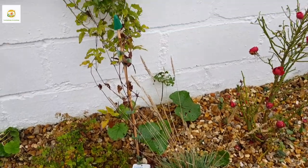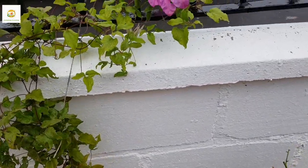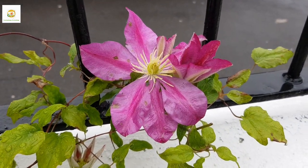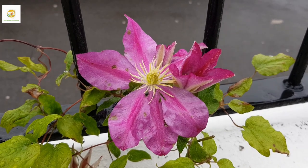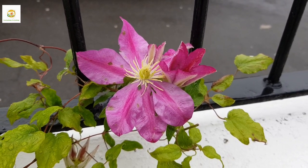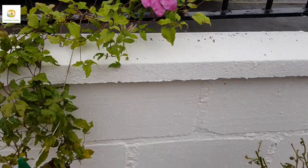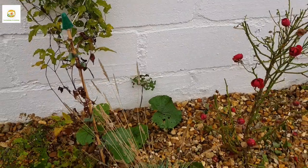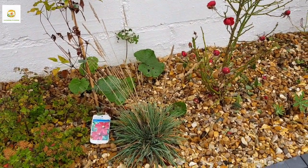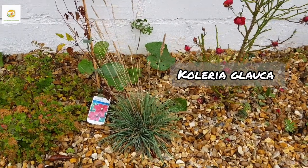Next I have this clematis vine which I wanted to train up the fence. It didn't really do well when I first planted it — it withered a little — but then it rebounded and now it's blooming with these really beautiful large pink blooms. I'm thinking of shifting this clematis vine over to the next side, closer to the pole so I can train it off the fence.